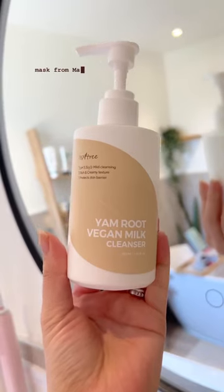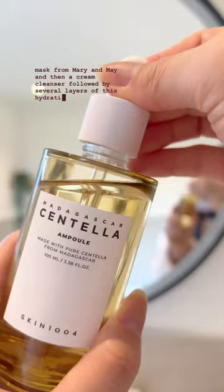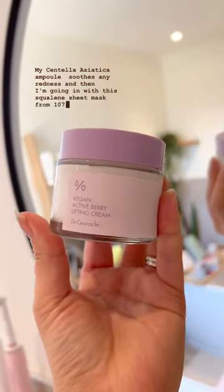For skincare, I'm going in with this hyaluronic acid wash-off mask from Mary and May, and then a cream cleanser, followed by several layers of this hydrating toner from P-Calm. My Centella Asiatica and Pulse Seeds to reduce redness, and then I'm going in with this squalene sheet mask from 107.